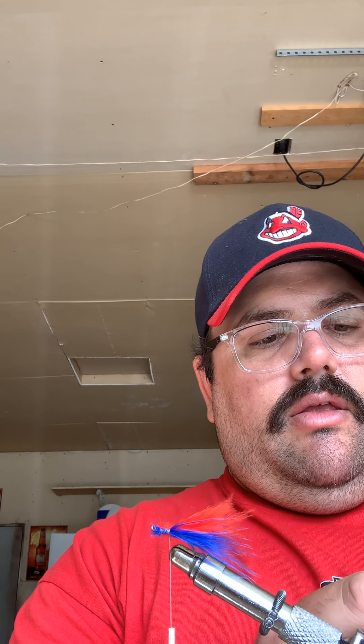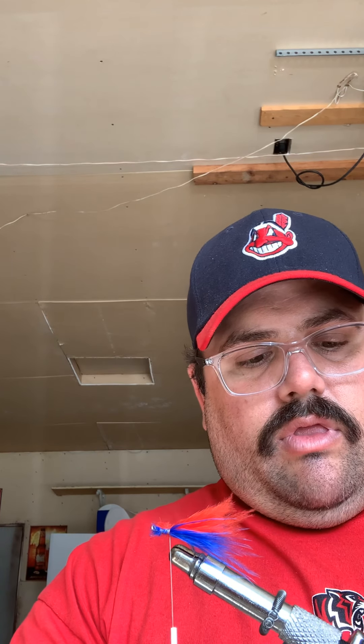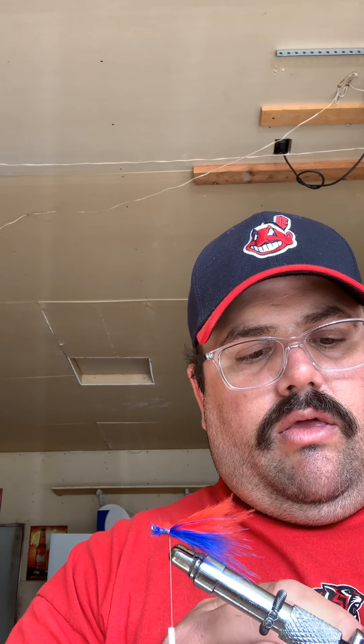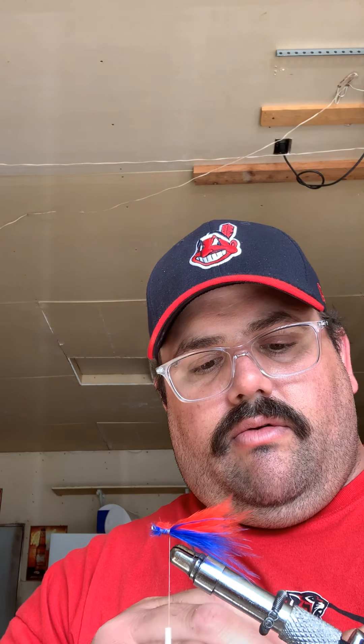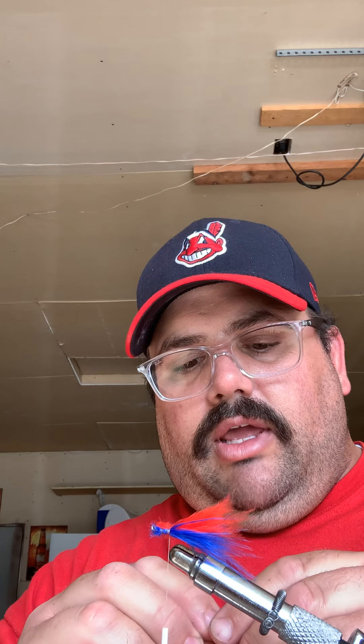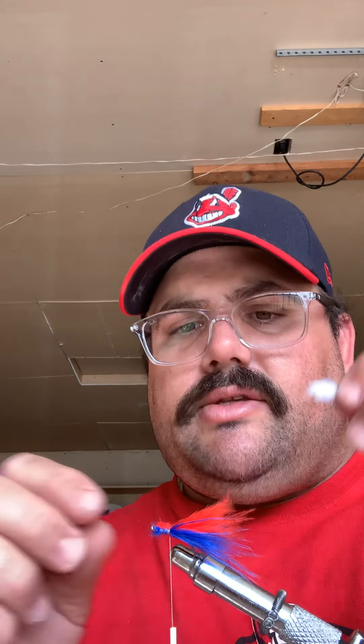Should we even go a step further and do red, white, and do a little white in there? So we have red, white, and blue. All right, let's do it. I'm getting a little crazy here today on this Wednesday afternoon.